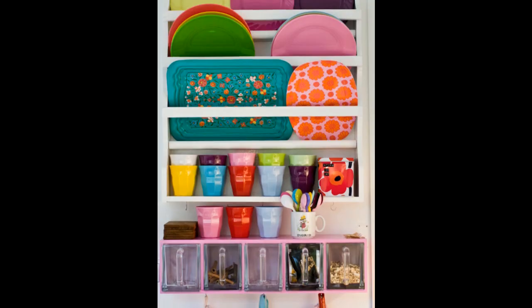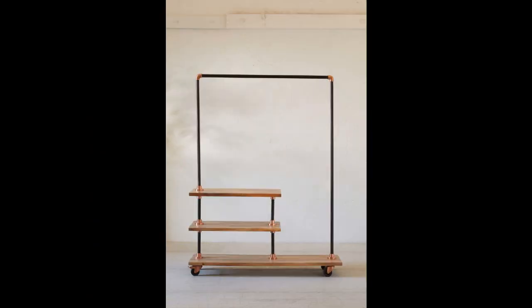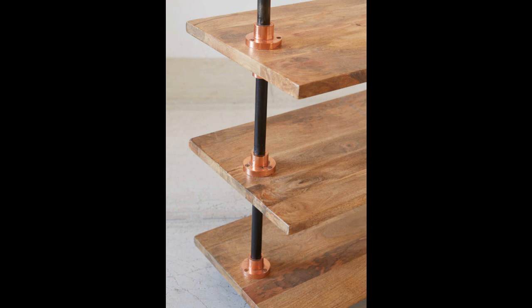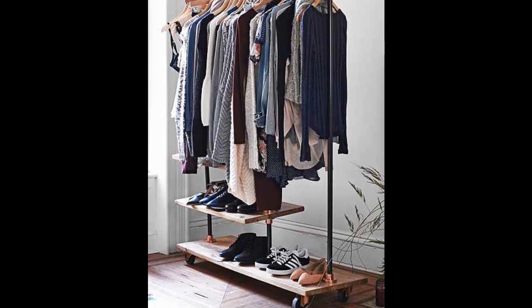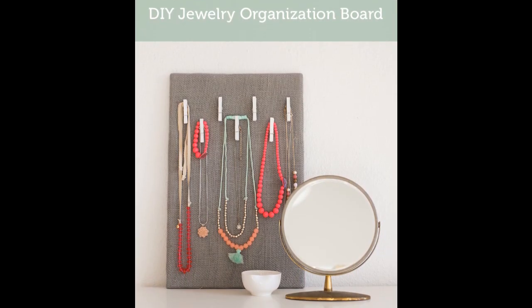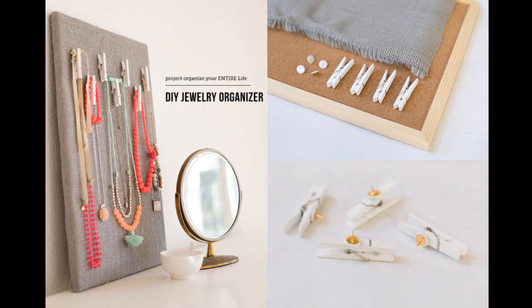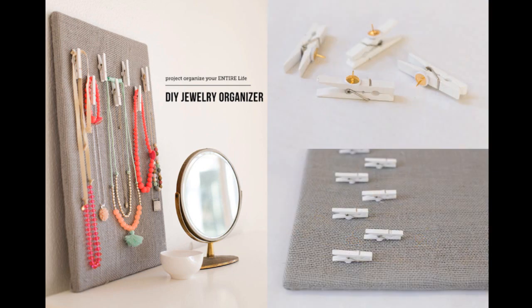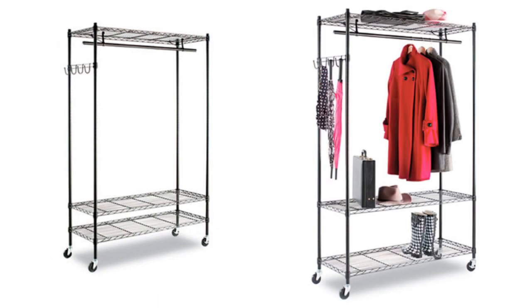The second one will make your kitchen happy. The third idea will cost you $498 — I have to be honest, that price tag hurt my soul too. The fourth idea is much simpler compared to our first idea in this point. And the last one is meant for those who can't burn more than $96 for a garment rack.